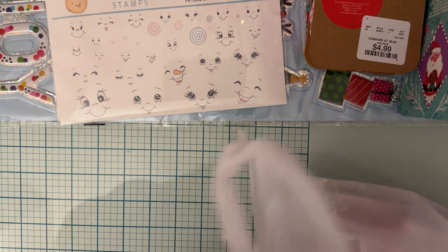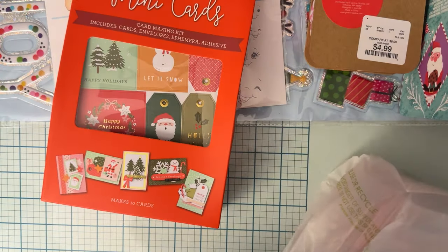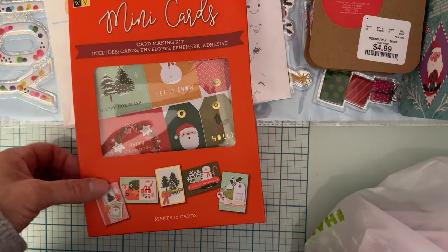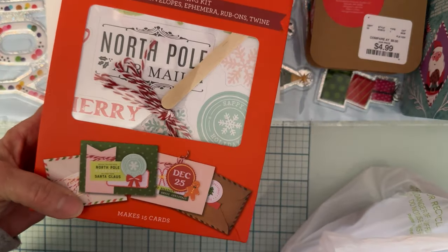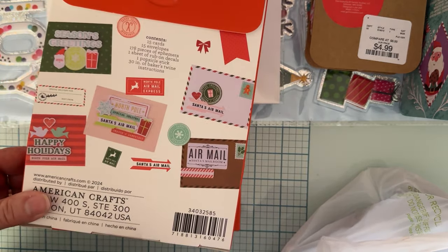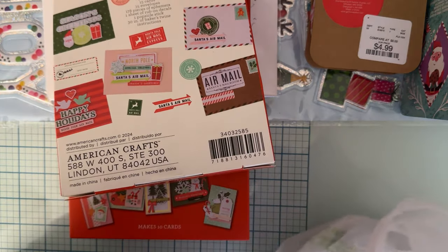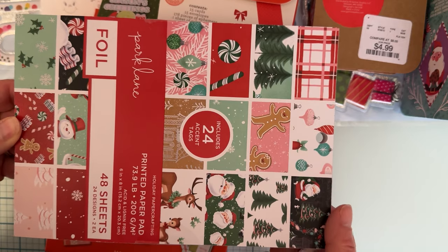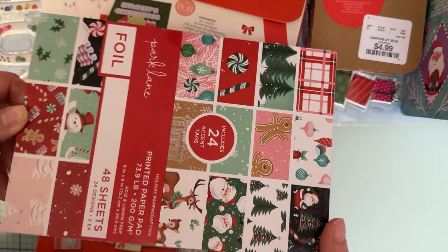Then I went again to another Joann's and this time I found — let me think — I got two of the mini cards kits. And then I got this Airmail one, which was really cute too. It has cards and envelopes, including beautiful vellum envelopes, and all the ephemera. I also grabbed this 6x8 paper pad — I didn't really need more paper, but I liked the pinks in it. I think it was half off.